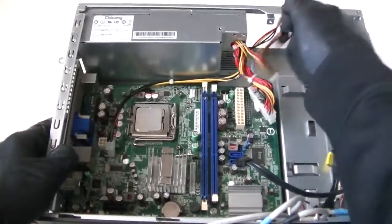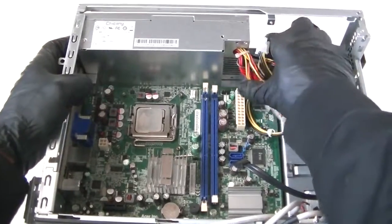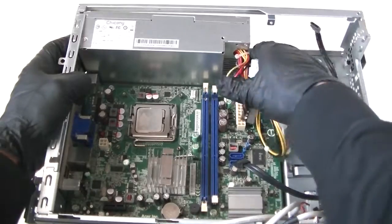Now we're going to remove the power supply. There's going to be another screw right here in the bottom — get that disconnected.